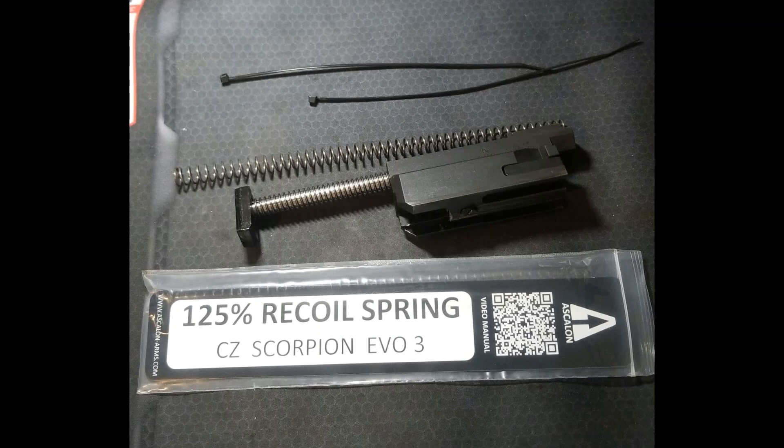This is the Ascalon Arms 125% recoil spring for the CZ Scorpion. I wanted to see if I could mellow out the recoil on this thing a little bit. Even with my lightest 115-grain range ammo, it's pretty violent, and it gets even worse when you stick a suppressor on it, which I do quite often.